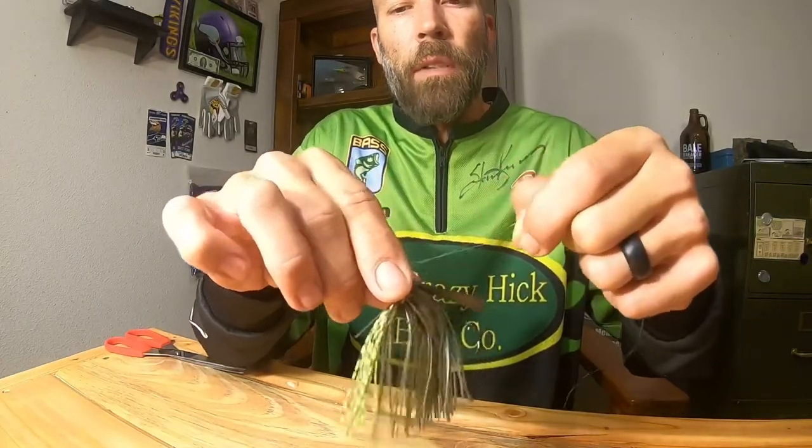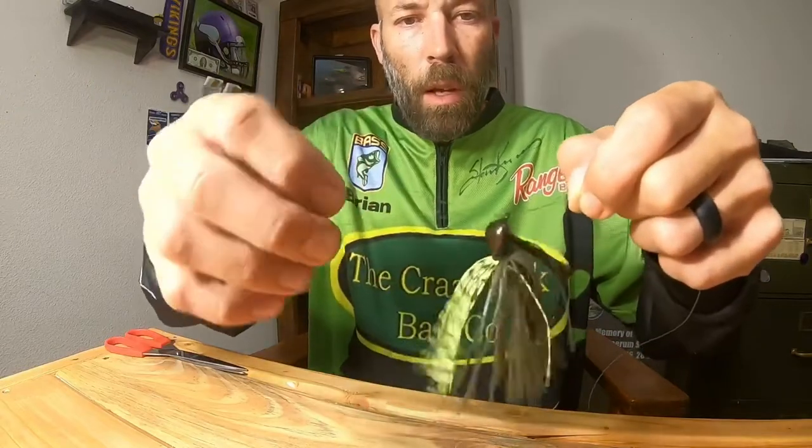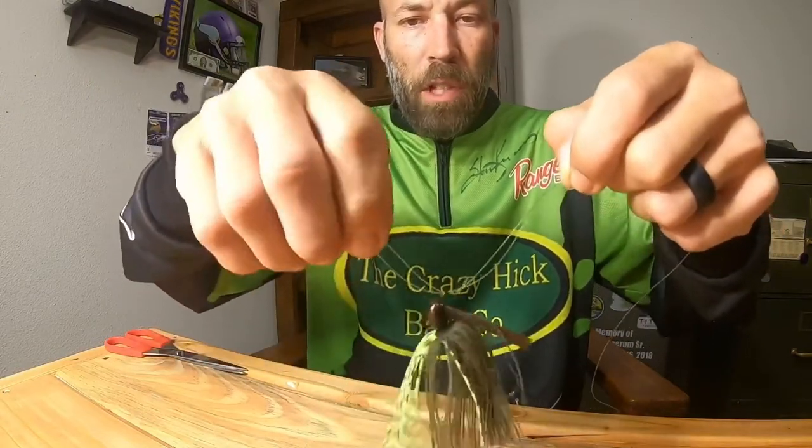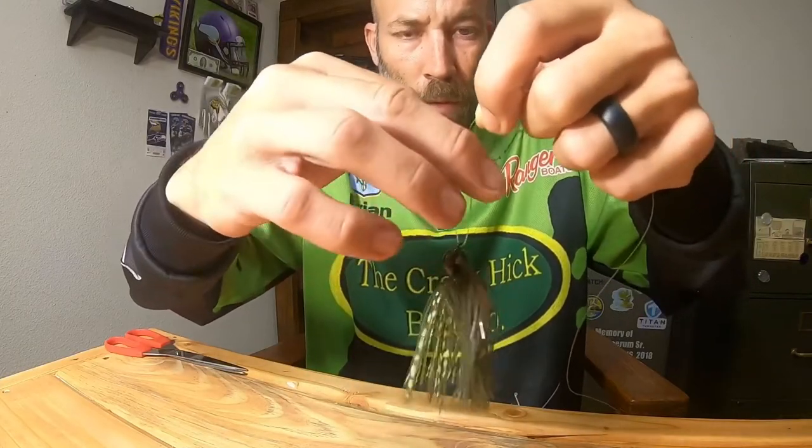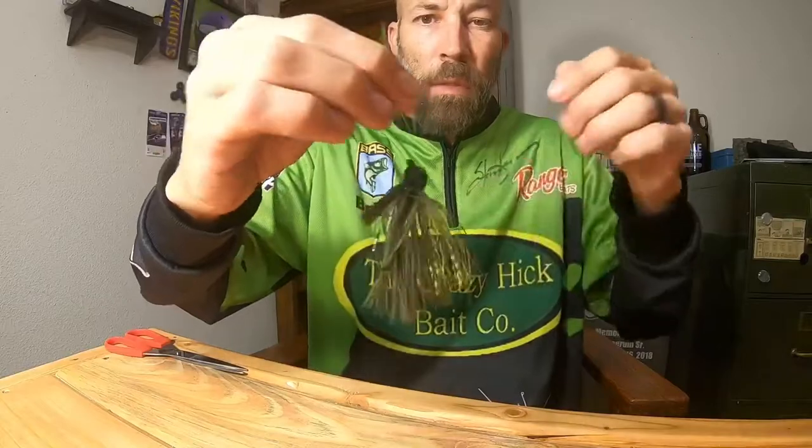This jig, by the way, is the Doc Rock from Jack Baits. If you want to check them out, go to jackshop.com and put in the code BORUM1 at checkout to get 10% off.